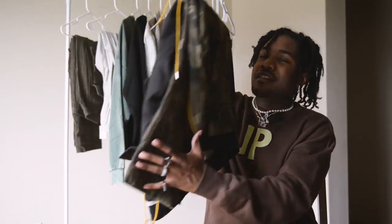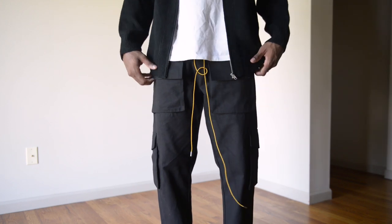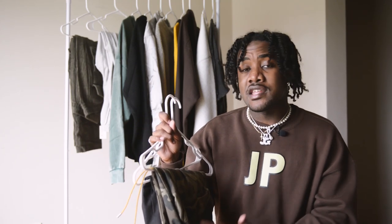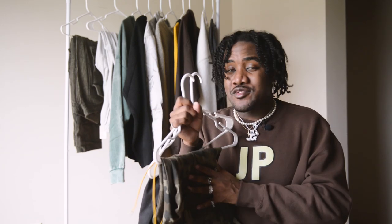I actually had these for a while now. I've shown them a couple of times if you've watched my channel before, but I think Minimal is dropping some new colorways on their website. And I thought it would just be a perfect pant to show off for the fall. They're pretty inexpensive, and if you use my code GRINNY10, that's an extra 10% off that you're saving.